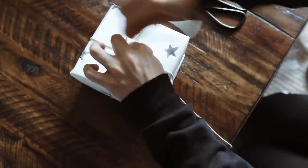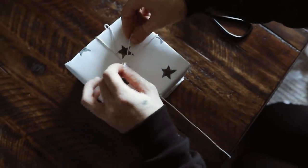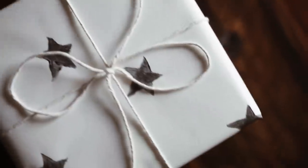I felt it wasn't completely finished yet, so I wanted to add a super simple bow with a little bit of butcher's twine, which I also found at Paper Source. It's just a simple white thicker twine, and that finishes off the gift.